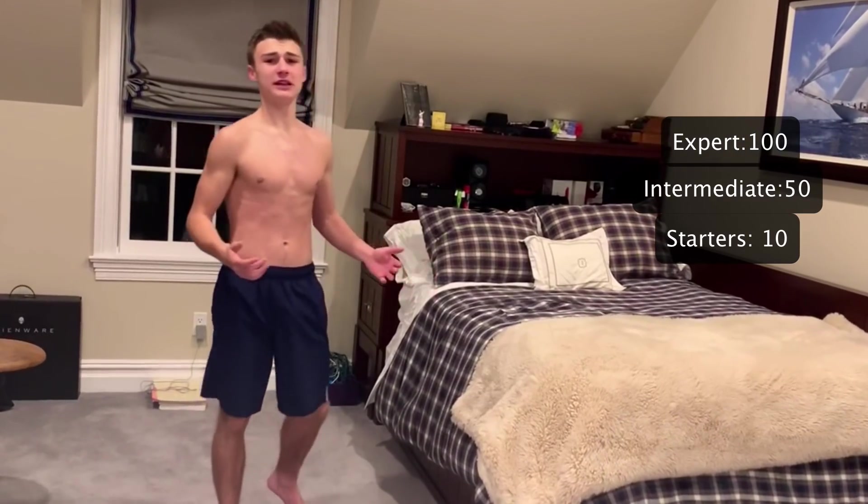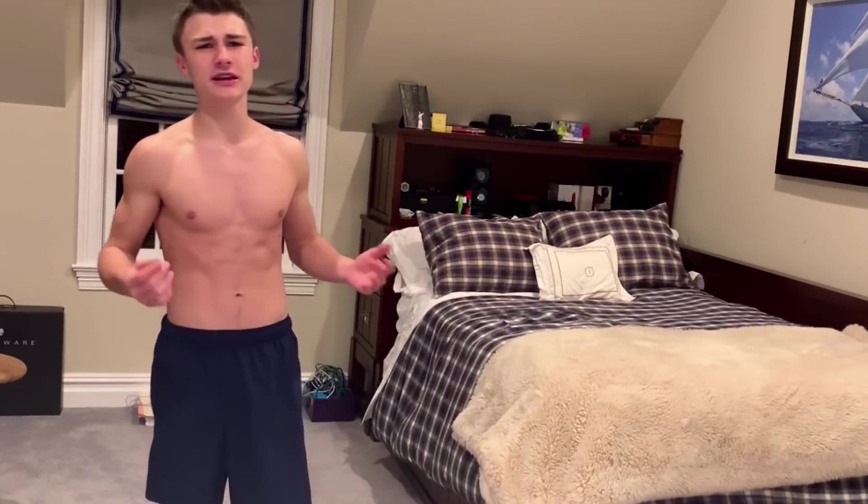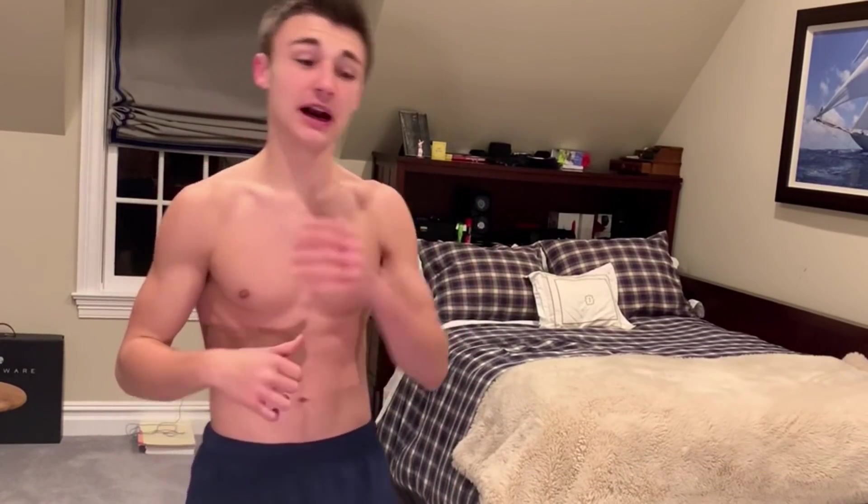Thank you so much for watching. If you liked this video, please drop a like; if you didn't, dislike it and comment below how I can improve. Hopefully I helped you — adios.